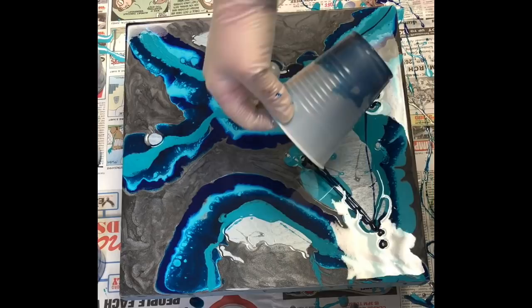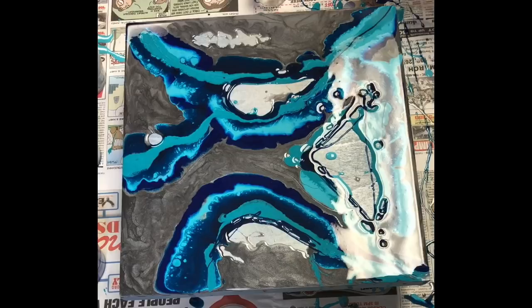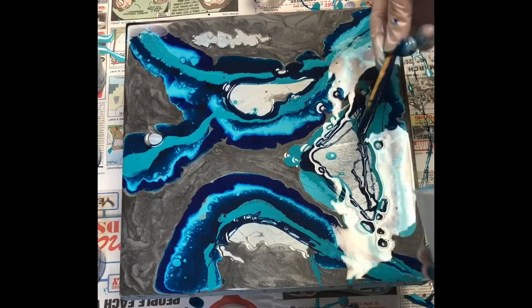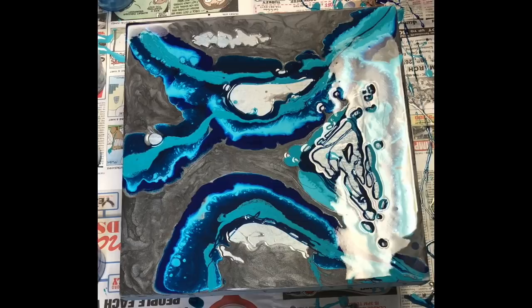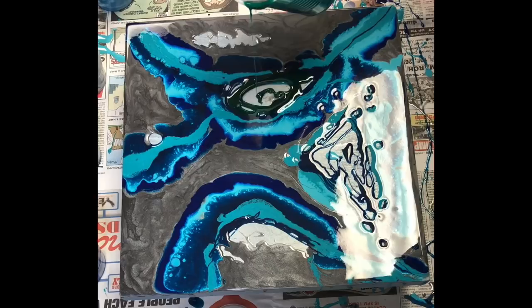I'm just making sure I use up all my Muted Turquoise Liquitex ink. I'm starting to create my water springs in the ground — I've rolled them almost over the side. With resin art, when I torch it for the final time the resin will become more liquid and will likely roll over the sides anyway. But if your wooden panel is completely level, which this is, that roll-off is minimal.